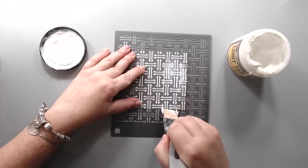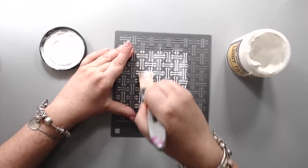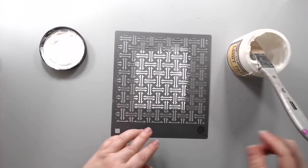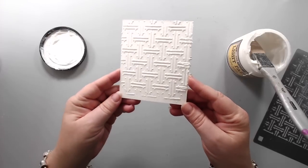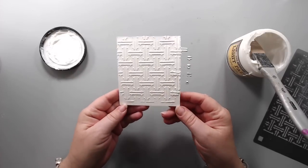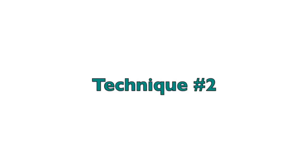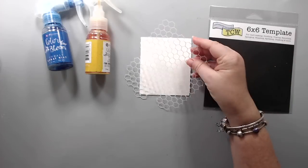Anything that is really thick and will not run under the stencil — for this technique you want it to be thick enough so that when you're adding it on top of the stencil you'll get a really nice embossed look. So I just lift it up and you have a really nice detailed embossed pattern. Then you can add color on top once it's dry. That's my first technique.